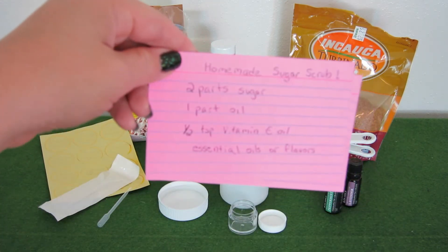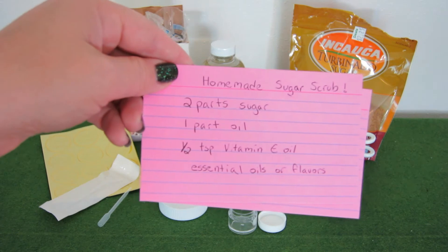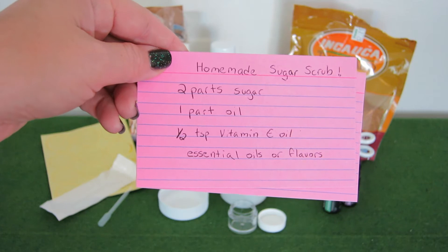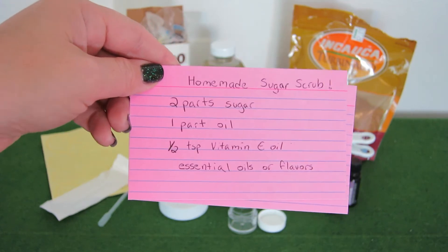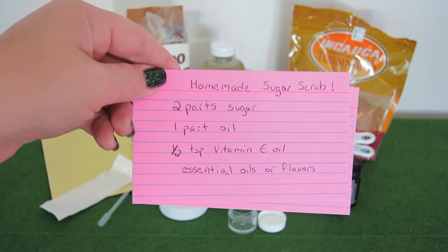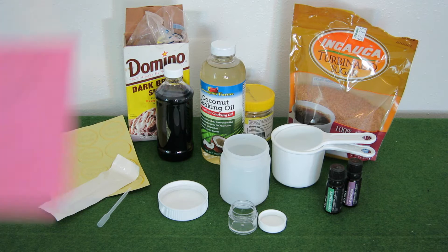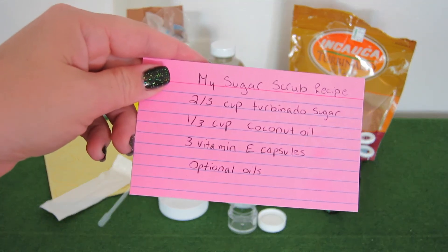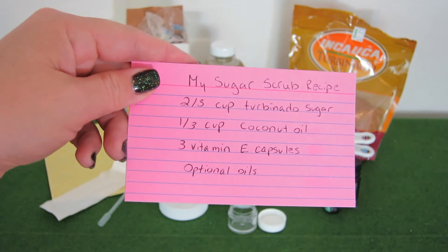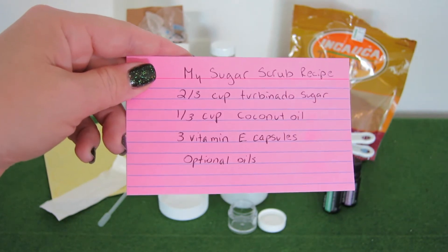The recipe is two parts sugar, one part oil, a teaspoon of vitamin E oil, and some essential oils or flavors. The flavor part comes in handy when you're making a lip scrub. My specific recipe is two-thirds cup turbinado sugar, one-third cup coconut oil, three vitamin E gel capsules squeezed out, and then optional essential oils.